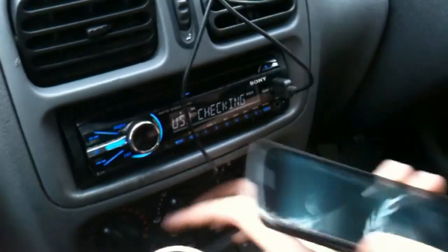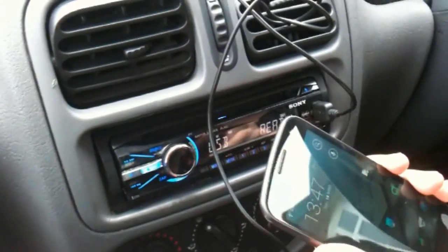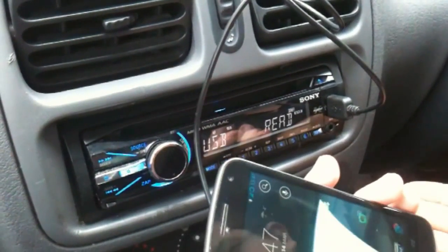However, with the Galaxy Nexus, if I go ahead and attempt to plug it in, you'll find that it just goes to read forever, or says no device. The USB read is just going to keep looping, reading and then eventually error out. And there is a reason for this.